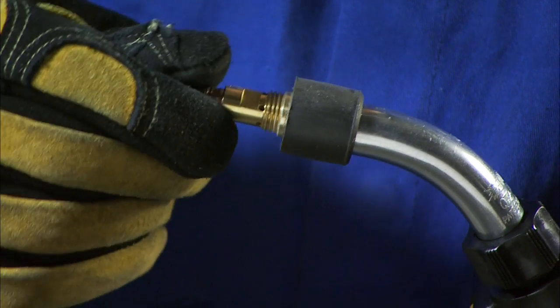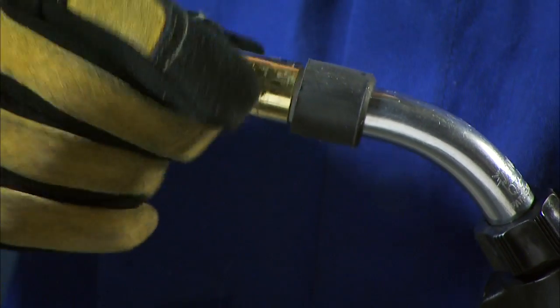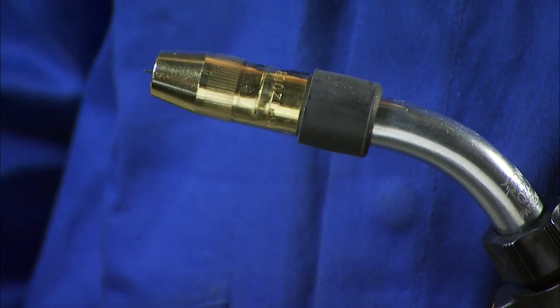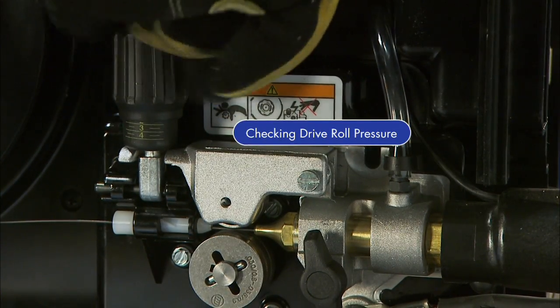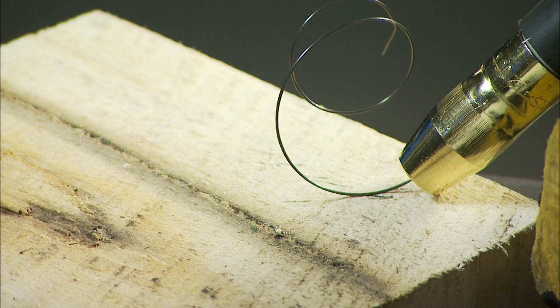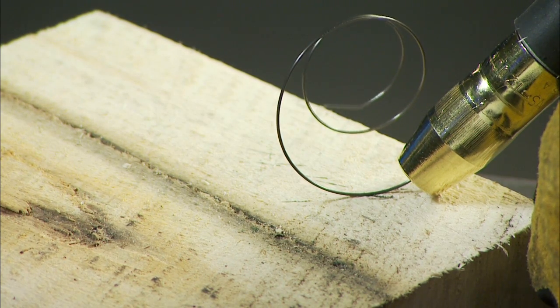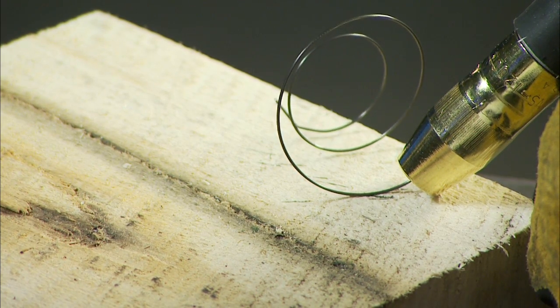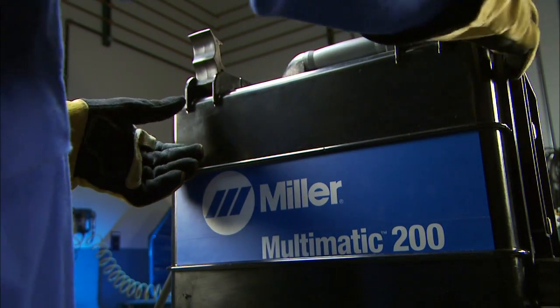Reinstall the contact tip and the nozzle, making sure you have the proper contact tip for the wire diameter you're using. Finally, check the drive roll pressure to ensure a trouble-free weld. Place your gun tip over an insulated surface like a wood block and feed the wire until it feeds consistently and curls on the wood without slipping. Adjust the tension as needed. Snip the wire off, then close and latch the side door.